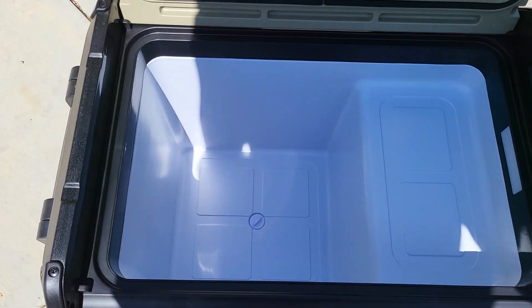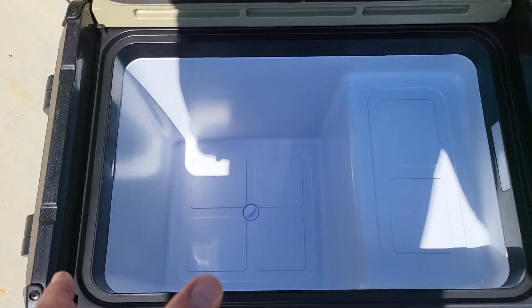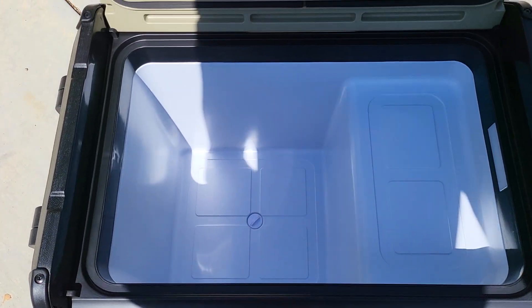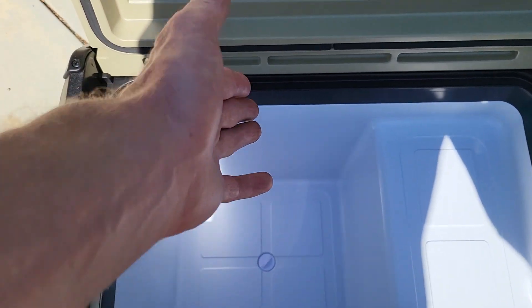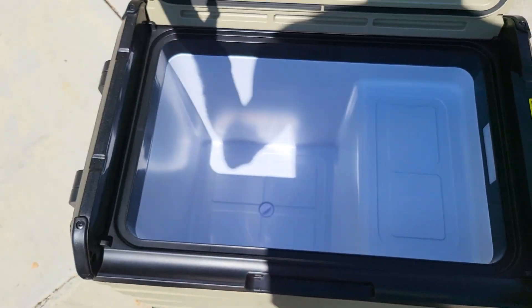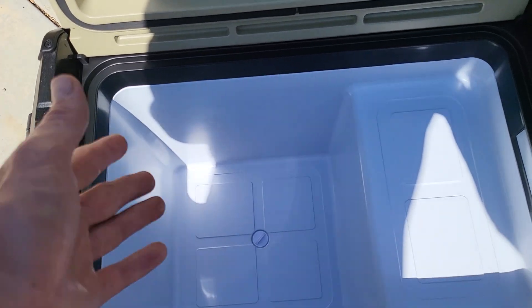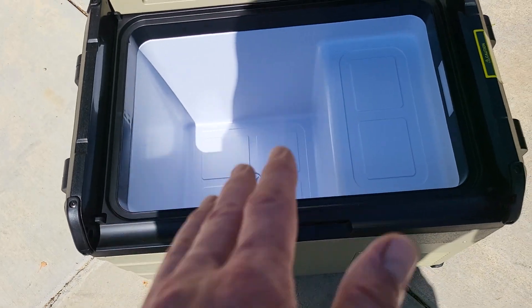The only con I could say about this thing is it doesn't have a divider. But since this is on the smaller side of the fridges, that's probably why. My ARB Air B50 has a divider. So the only thing I could say is maybe include a divider so we can have our drinks separated — adult beverages on one side, kids' beverages on the other.